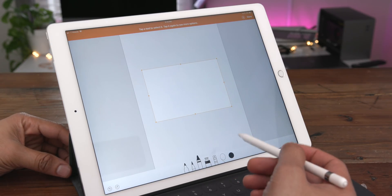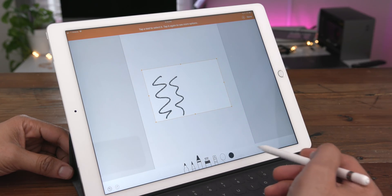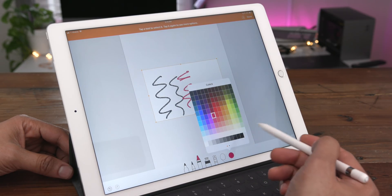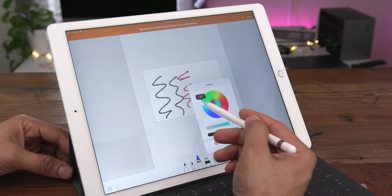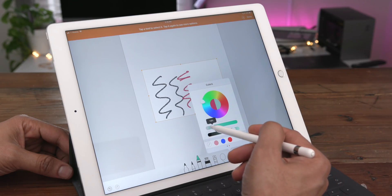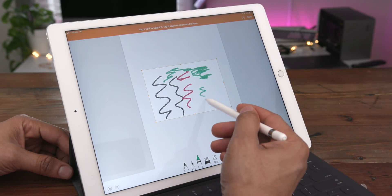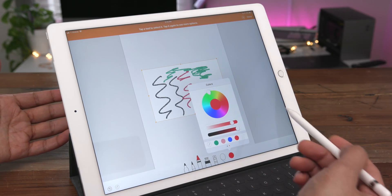There are lots of different color options you can choose from within a drawing. You can draw with the default black color, or if you want to change colors, simply tap the color selector and choose from a wide variety of options. You can also take it a step further by customizing your colors — swipe over to get a color wheel so you can find the exact color you're looking for. You can change the opacity, the lightness or darkness, and then simply draw on the canvas with your chosen color. Your most recently used colors will also show up so you can choose them on the fly.